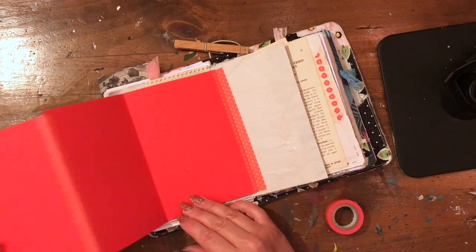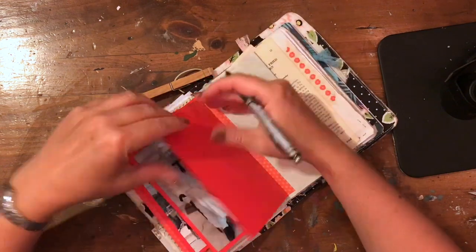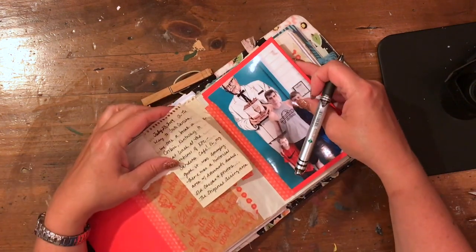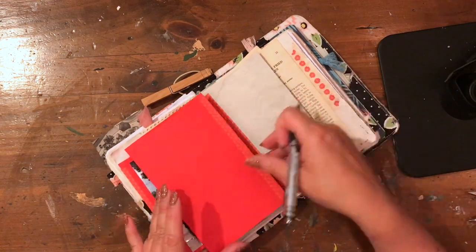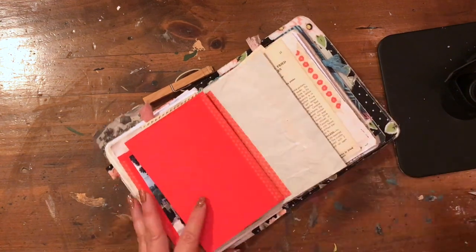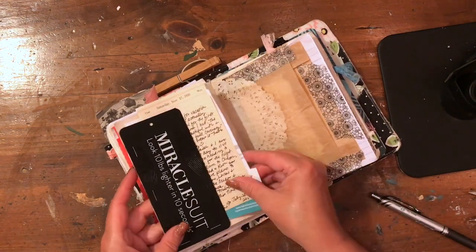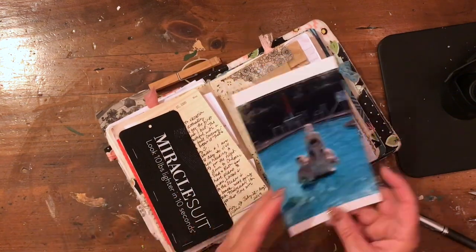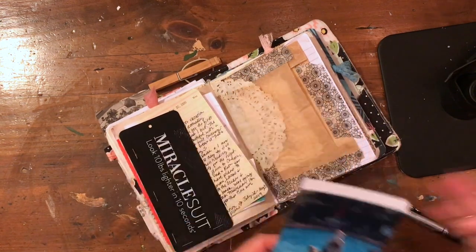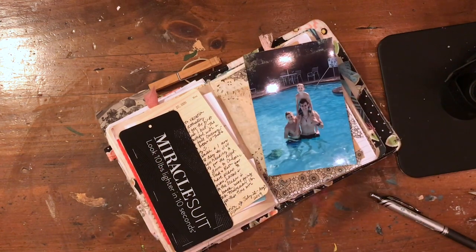Now I'm just looking at everything and seeing how things go. I was going to write a little bit more about the stop, and I flip back to see what I had written previously while we were on the trip, trying to figure out where to write. Then I decide to work on the next section so I can add a few more photos. I'll probably do another process video here soon.